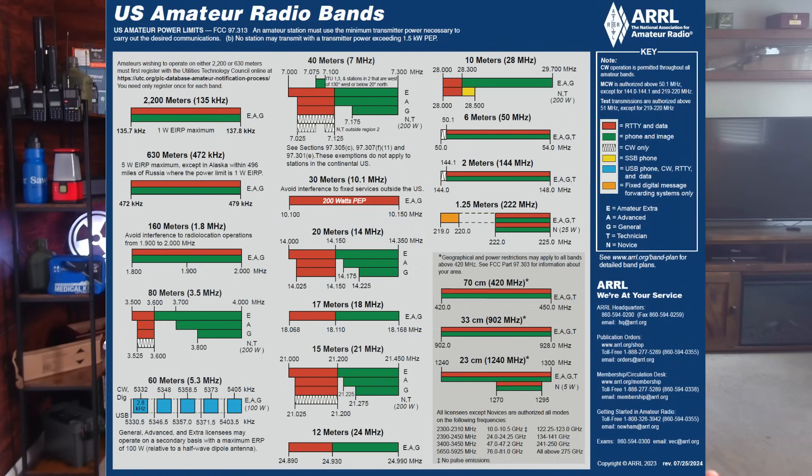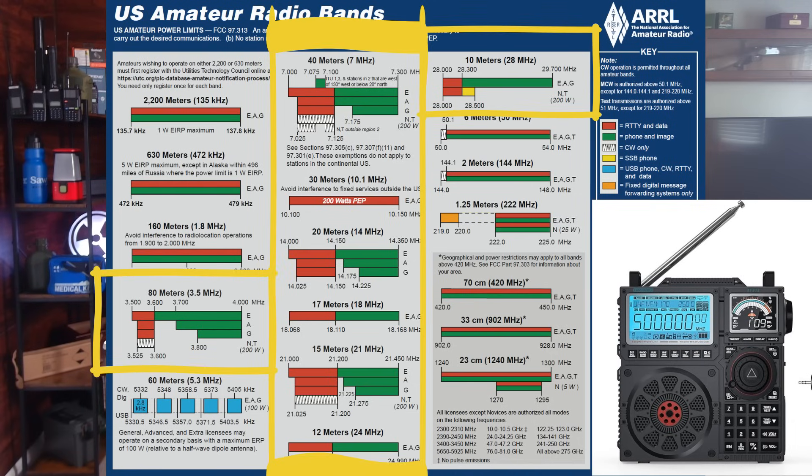Moving up the chart, if you have a shortwave radio, that covers roughly 3.5 MHz up through where CB sits on the 11 meter band — that's where you listen to a lot of HF stuff. If you buy a shortwave radio and want to listen to ham, you need to get one with SSB — single sideband — capability. That is where hams talk, using either upper or lower sideband depending on where they are in the band.